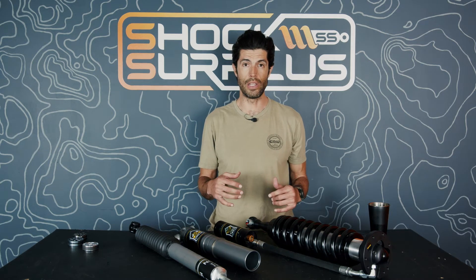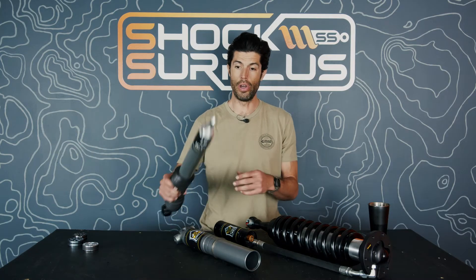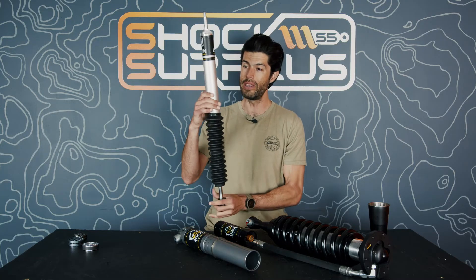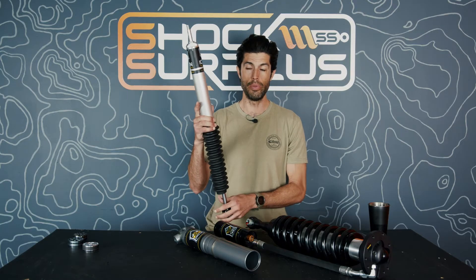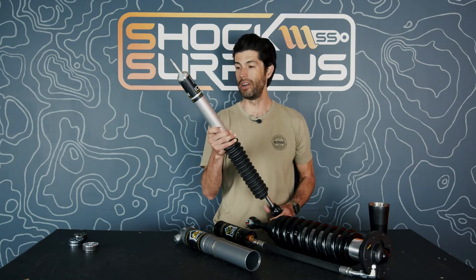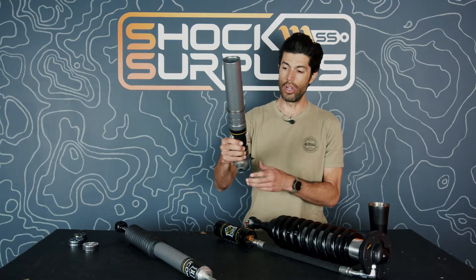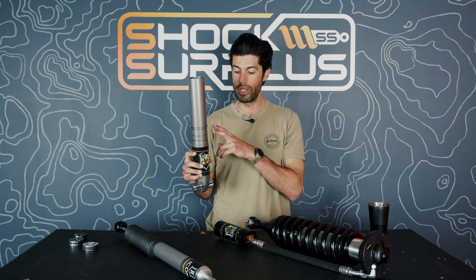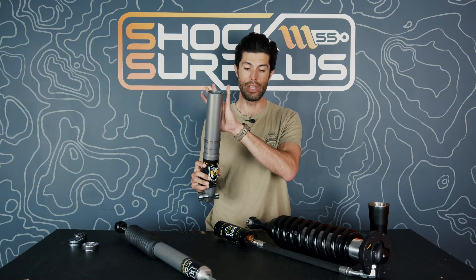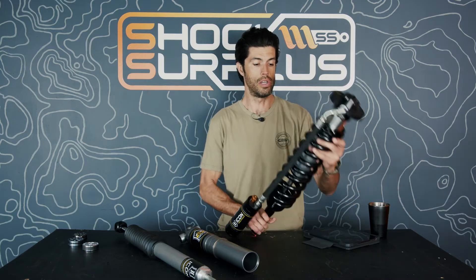Are Icon shocks aluminum? Yes and no. They've got their 2.0 aluminum series — this aluminum body is probably one of the nicest 2.0 shock bodies I've felt. Fox has an aluminum body 2.0 shock, but these feel noticeably lighter. They also have 2.5-inch aluminum bodies in their EXP series. This is an unassembled EXP ride-height adjustable shock we're rebuilding. Their coilovers, however, are still steel body.